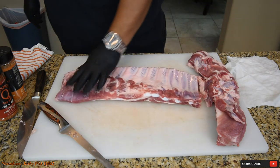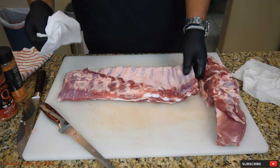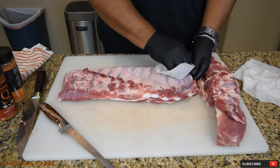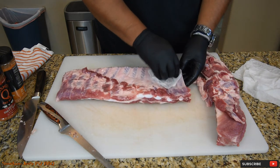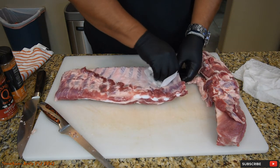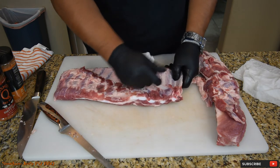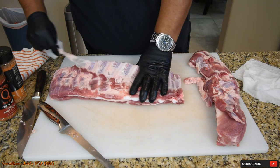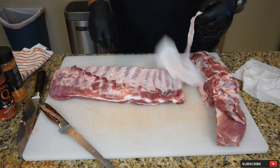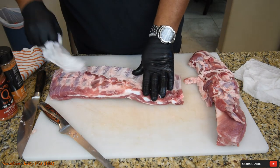Last thing is to remove this membrane off the back of the ribs. I like to use a paper towel. And if you're lucky, it'll come off in one pass. If you're not, it comes off in chunks. Either way — you got lucky. Just have a little tiny piece here.